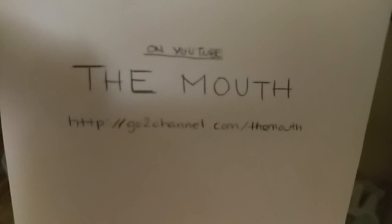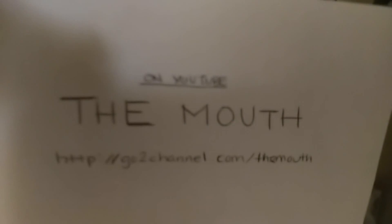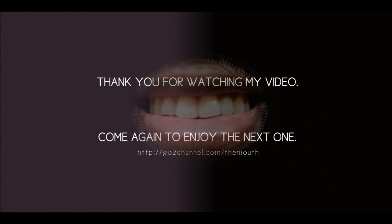This has been the mouth. Mechanoid, my name, my robot, Jeffy. Thank you for watching. This is the mouth, coming at you from ATX. Doing it like I do it here. Make sure you subscribe now. Thumbs up a video if it makes you happy, and I appreciate all of my wonderful subscribers. This is the mouth.